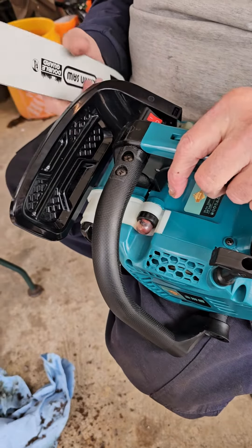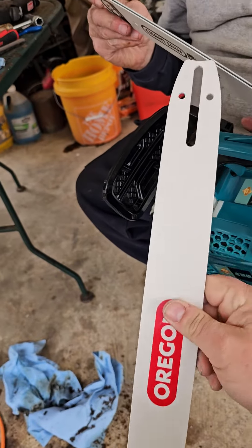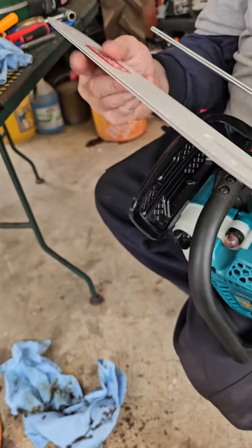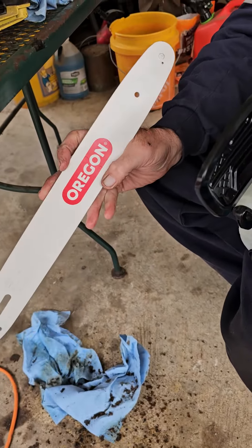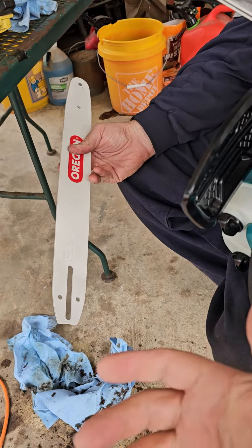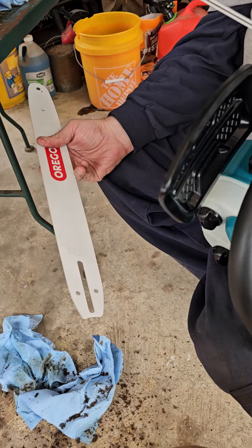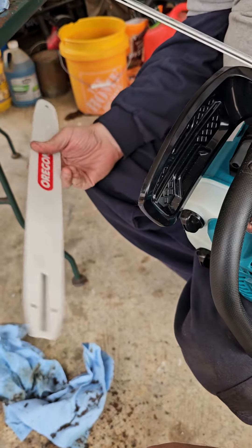So I figured I can't just go 14 because 14 might not be enough either — we're gonna go 16 inches. I picked up an authentic original 16-inch Oregon bar, and I got some full chisel chain. I don't know if you can run full chisel chain on a top handle, but I got some anyway. Shouldn't hurt nothing.